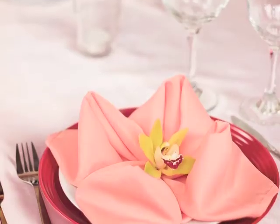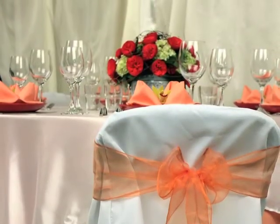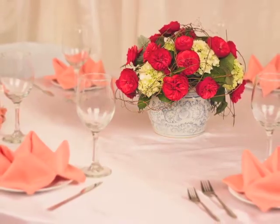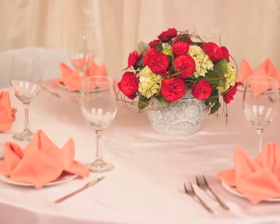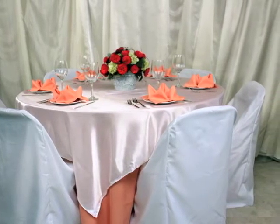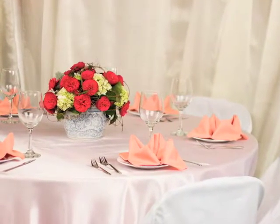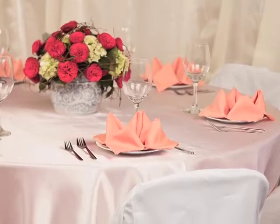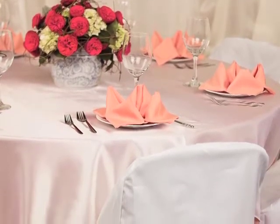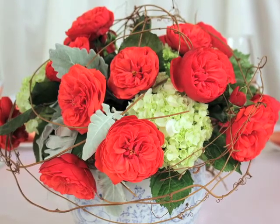The soft yet lush look of our peach theme is a wonderful compliment to a hot summer day. Balancing the strong peach color with white is an inviting combination for any summertime event. In our peach theme tablescape, we have used a peach tablecloth with a white satin overlay with matching white chair covers and peach napkins. We've accented this tablescape with our floral decor, which combines green hydrangea with piano garden roses in a vintage blue and white ceramic container.